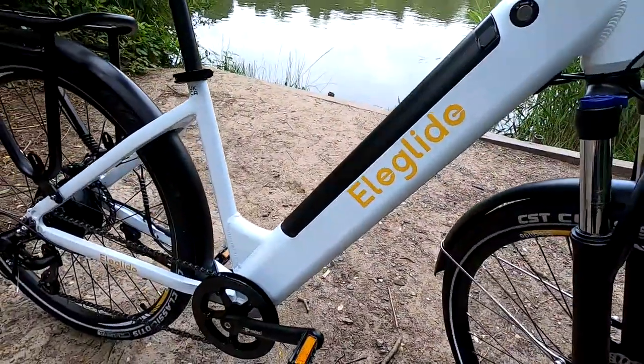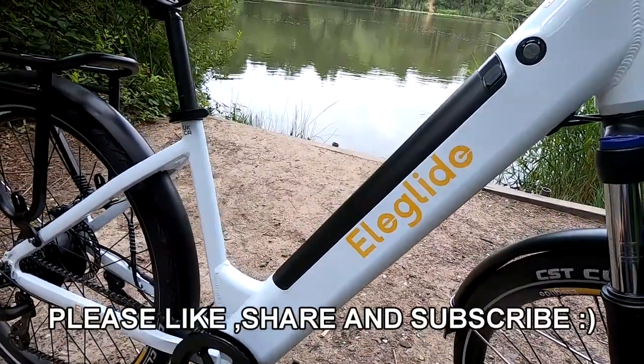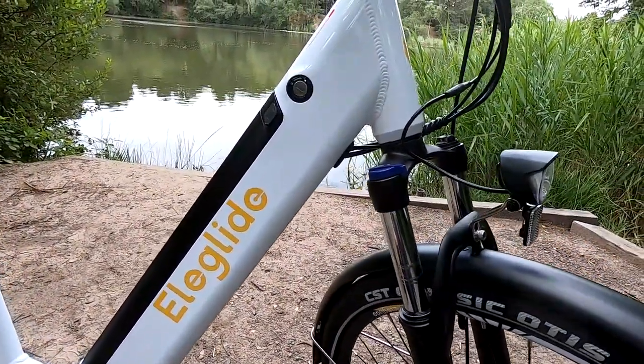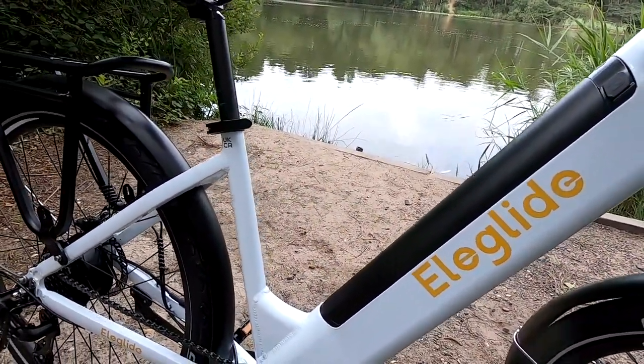Okay guys, we're going to just run through the specifications first on the Eliglide e-bike. I'm going to go for a little test ride around Poole Harbour here in the south of England, then we'll do our final thoughts at the end. The price on these, as of today, is £899.